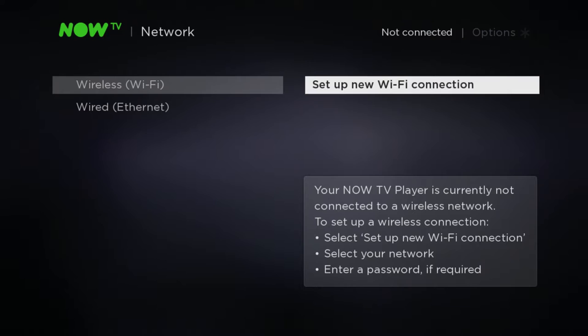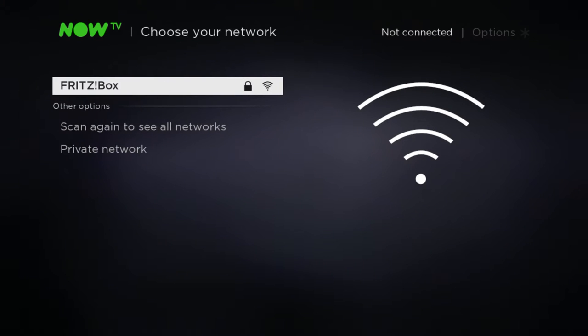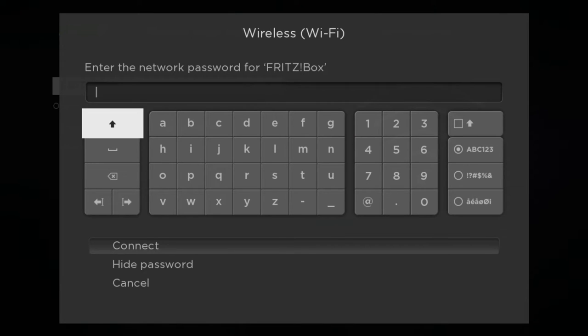Assuming you want to use Wi-Fi to connect, hit the right arrow button again to select 'Set up a new Wi-Fi connection' and press OK. Then highlight the desired Wi-Fi network name displayed, press OK, and then enter your network password using the arrow buttons on your remote to select the correct letters as illustrated on screen.